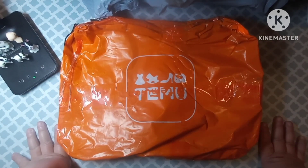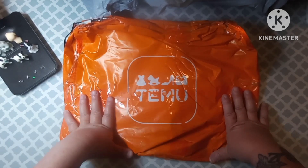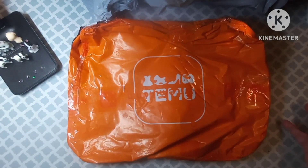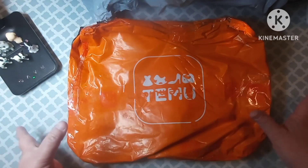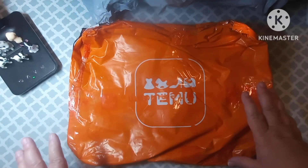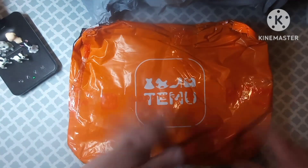Hey everybody, welcome back to my channel. This is Scarlet with Scarlet's Little Crafty Corner. Today we have a Temu unbagging. I've got probably three Temu orders — not huge but not small either. I took everything from all three orders and put them together in categories, like my other videos. I've got everything organized by kitchen stuff, which I'm going to show you right now, and then I'll have probably three more videos with different categories.